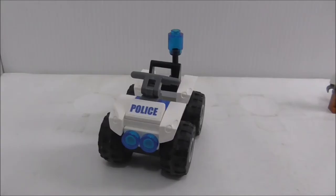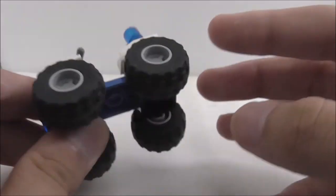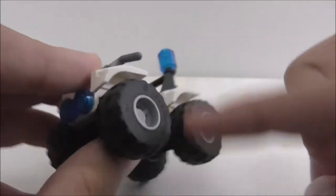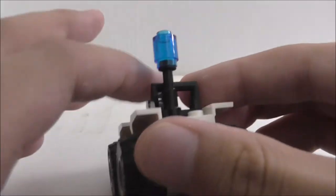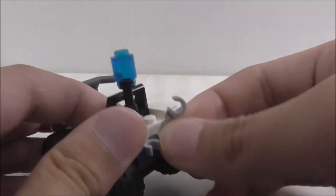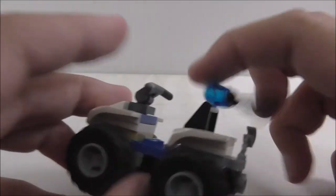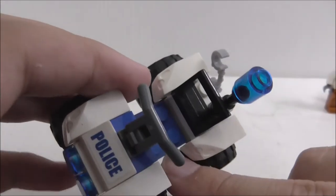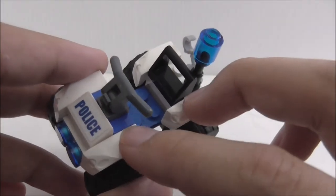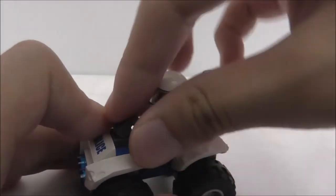This is the police ATV itself. It has very large tires, which is nice for play since you can go over rough surfaces, and it's also great to get big tires and wheels in a small set. On the back there are two clips so you can clip on the police officer's handcuffs. There's also a siren-type piece on the back. The front has a bumper piece, and there's also one on the front, so you get two of them in the set. There's a seat for the police officer and a control stick that can move up and down.